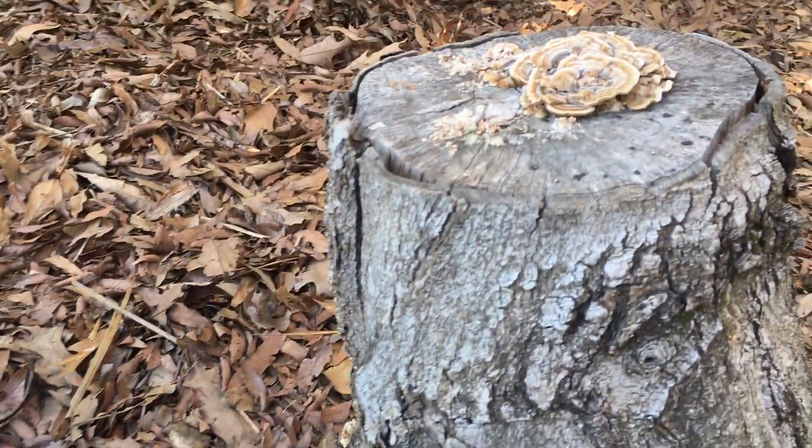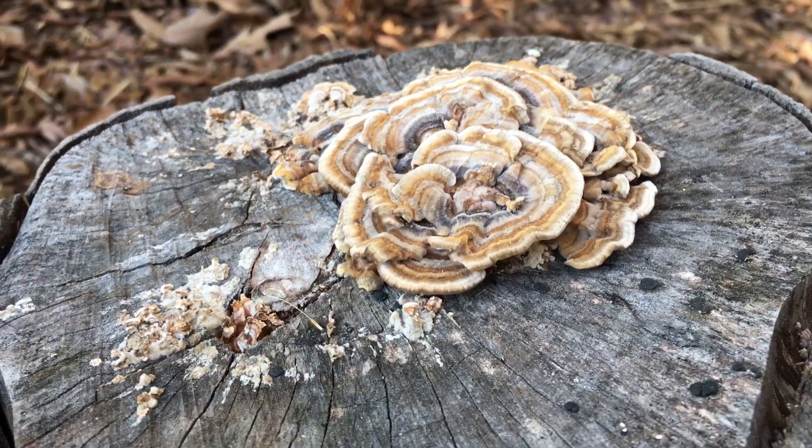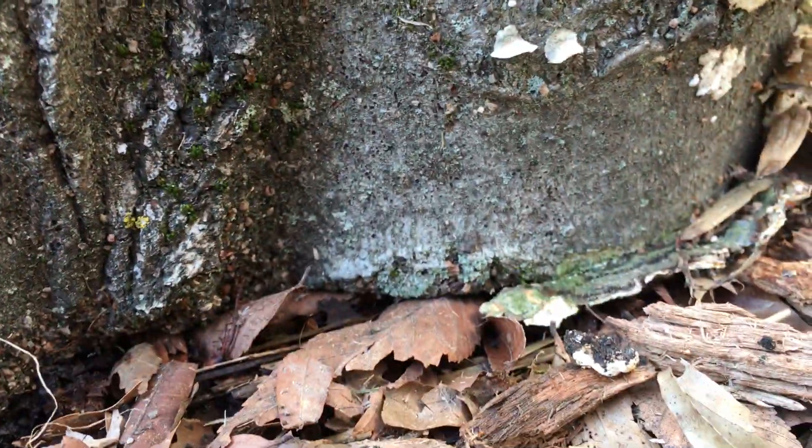The first one we're going to look at is the fungus. Here's one that's growing in my yard. This stump has been sitting there for quite some time. You can see this one up here, there's another, there's some more down here at the base. They're all different kinds.